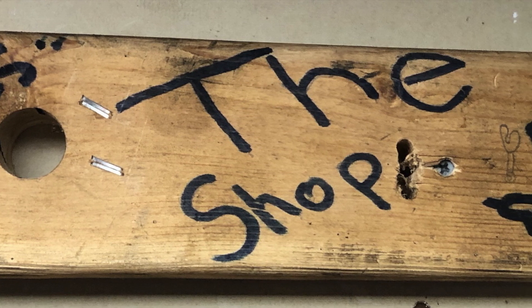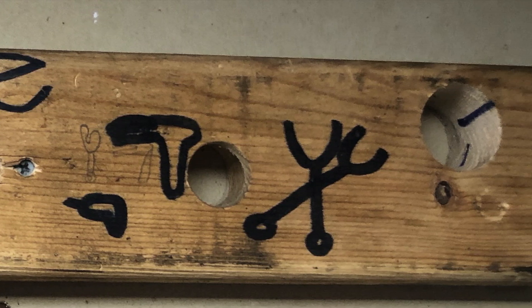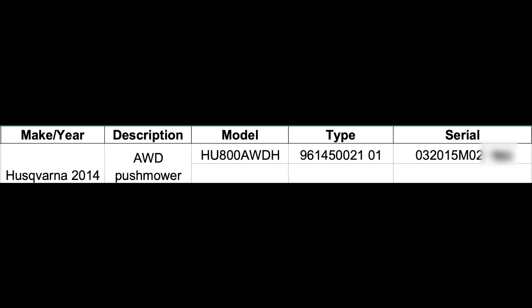Welcome back to my shop. Today I'm revisiting a recurring problem with this Husqvarna push mower, model HU800AWDH 2014, with a Honda GCV190 engine. I'm having trouble with it breaking exhaust valve rockers.